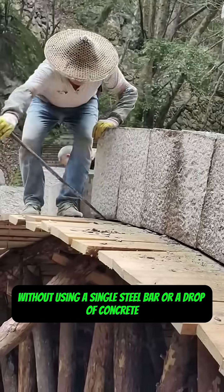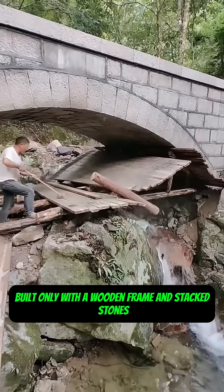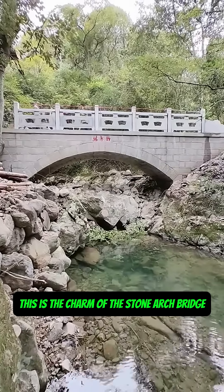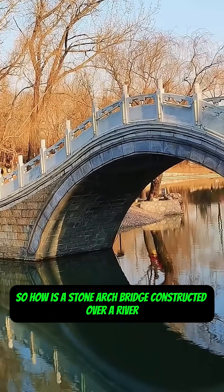Without using a single steel bar or a drop of concrete, a bridge can stand strong for a thousand years, built only with a wooden frame and stacked stones. This is the charm of the stone arch bridge. So, how is a stone arch bridge constructed over a river?